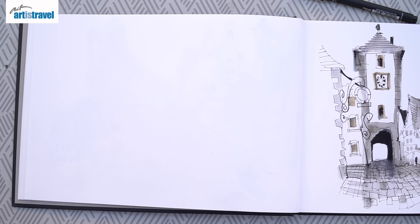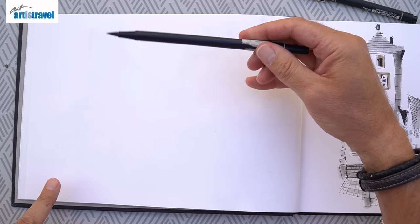And here is our final quick sketch in Rothenburg ob der Tauber. And this is just the most wonderful view.